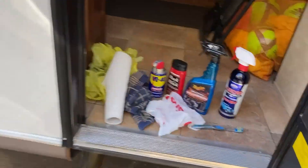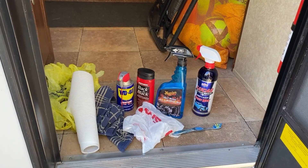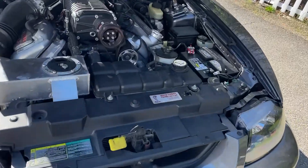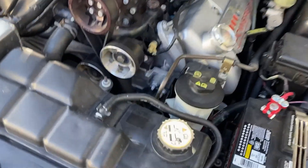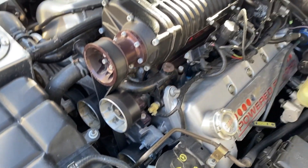These are the products I'm going to be using. I'm probably going to be using the aluminum wheel cleaner — I'm going to try that on a lot of the aluminum parts. And I got the plastic bags to put over the alternator and some of the other electronics.